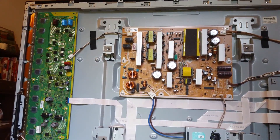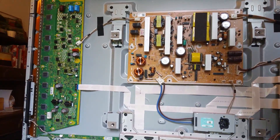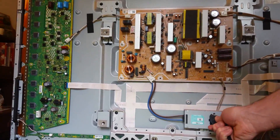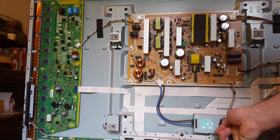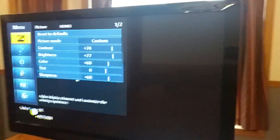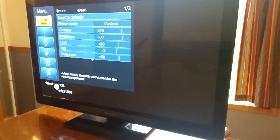And now for the moment of truth — we'll plug it in and see what happens. Got some clicks. I hit the power button, red light's on, and look at that — we have some image. And there it is. That's it for this video, thanks for watching.